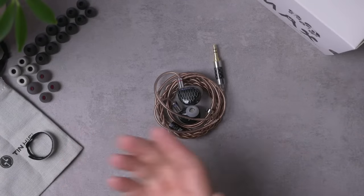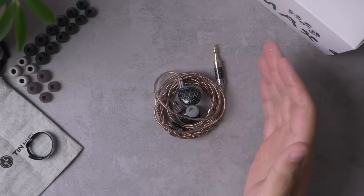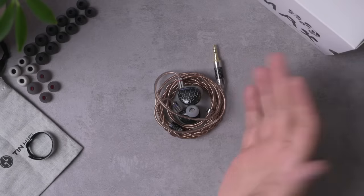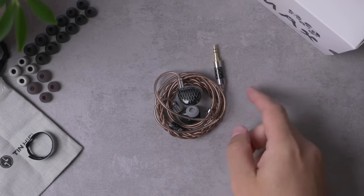Hey folks, I'm Mark Ryan, this is Super Review, and this is the Tin Hi-Fi P1 Max. This is the latest IEM from Tin Hi-Fi, coming in at around $180. This is the latest in a string of 14-point-something millimeter planar magnetic driver IEMs.